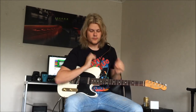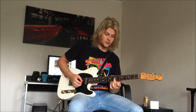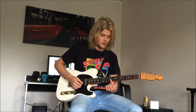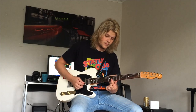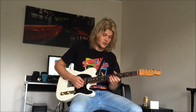So it starts off on the G string on the 7th fret, and you slide up to the 9th fret, so it's like this. Then you're going to put your 1st finger on the 8th fret and cover up both the B string and the E string. So you slide the bass, and you're going to do that twice.